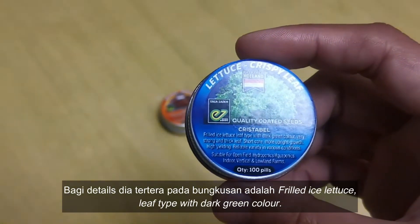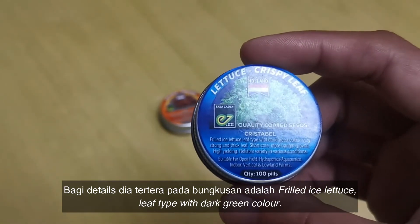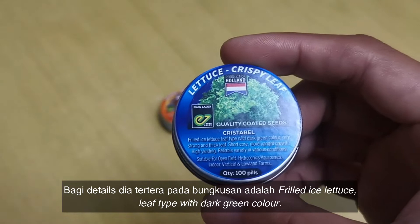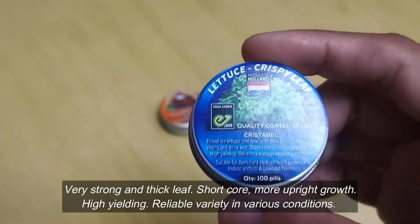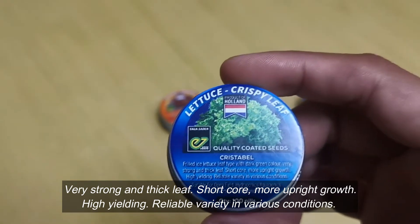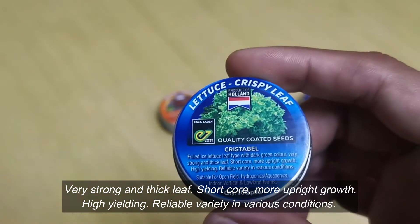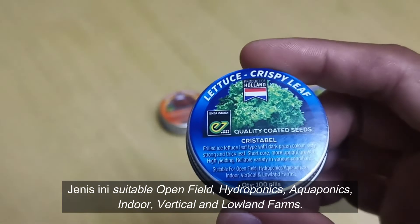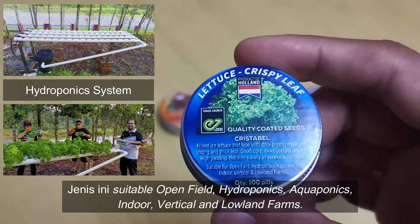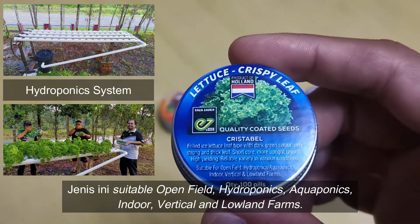The details for Latius Crispy Leaf: Frilled Ice Latius, leaf type with dark green color, very strong and thick leaf, short core, more upright grow. High yielding, reliable variety with various conditions. Jenis ini suitable for open field, hydroponic, or aquaponic, indoor, vertical, and lowland farms.